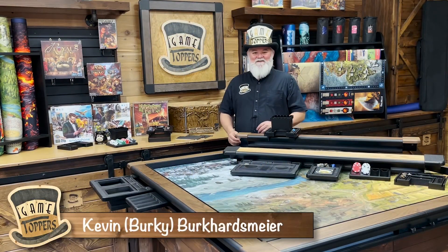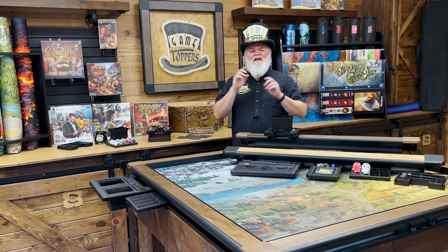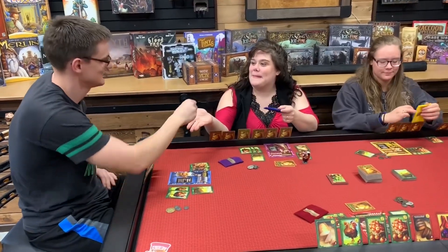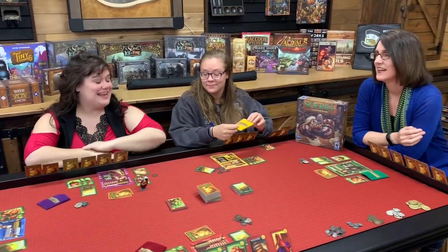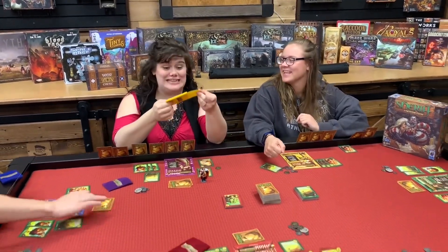Hi, this is Kevin Burkhardsmeyer with Game Toppers. Thank you so much for joining us on this mission to upgrade every game you play with our Game Topper system. And that's really what it is — it's a complete system designed around upgrading people's gaming experience. I cannot tell you how excited I am to show you all of the things that we have in store for this campaign.